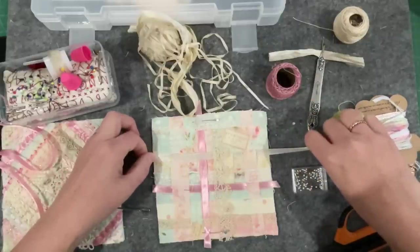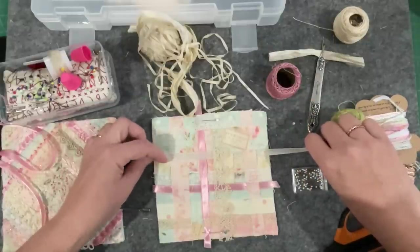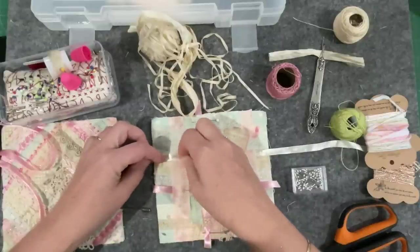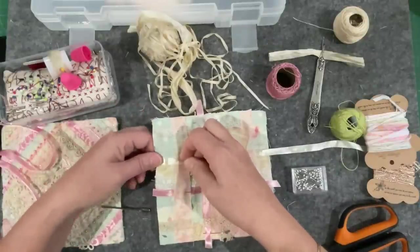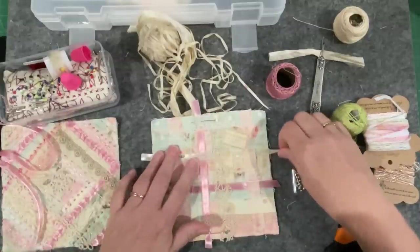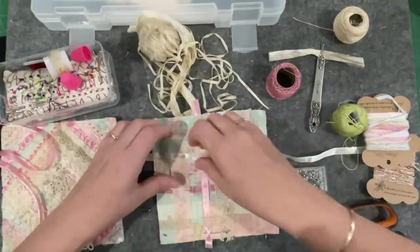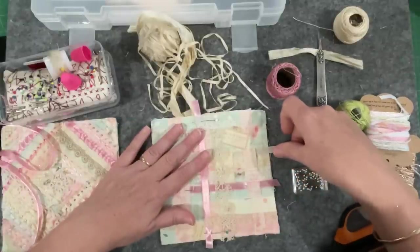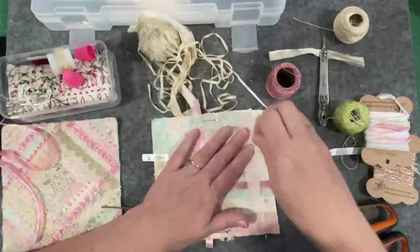Is everyone excited about the Roxy Creations Volume 4 project coming up? It kicks off this Wednesday. I know I am - I don't know what they've got installed for us, but it's sounding very very interesting.